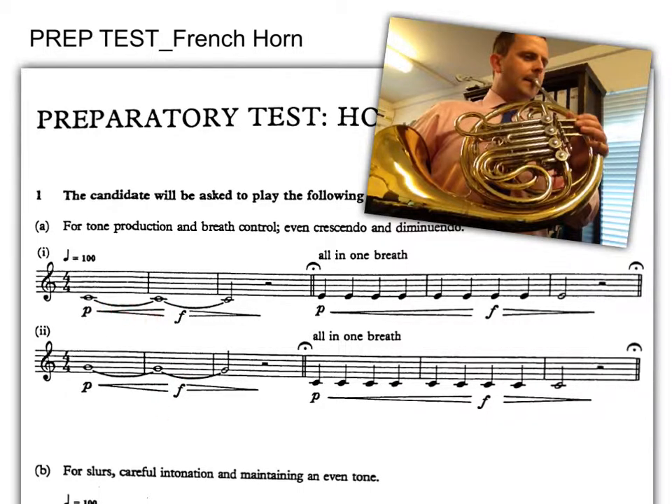These hairpins crescendo, getting louder, or diminuendo, getting softer. Do make sure that you take a big breath in between each of the phrases. This little sign here is a pause sign, so you can really take your time before starting again. Please note that each phrase should be played all in one breath.